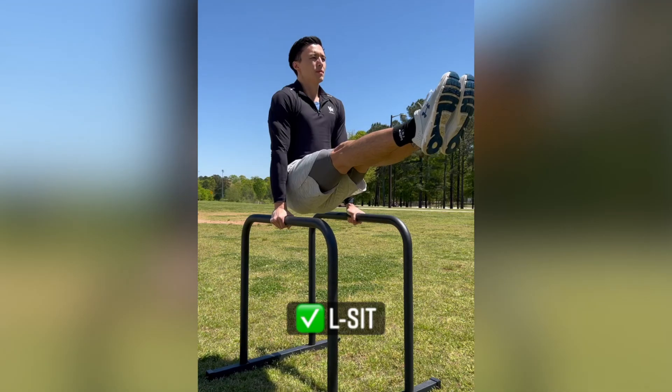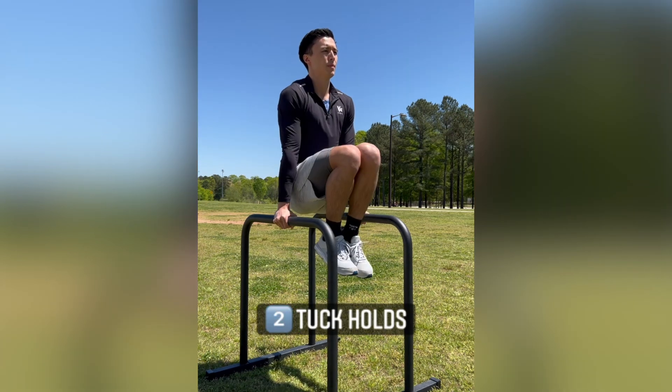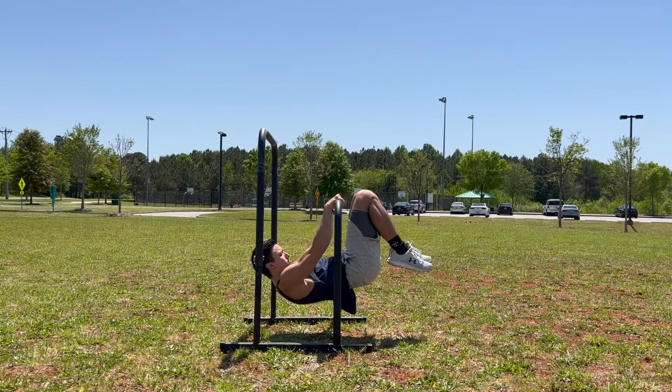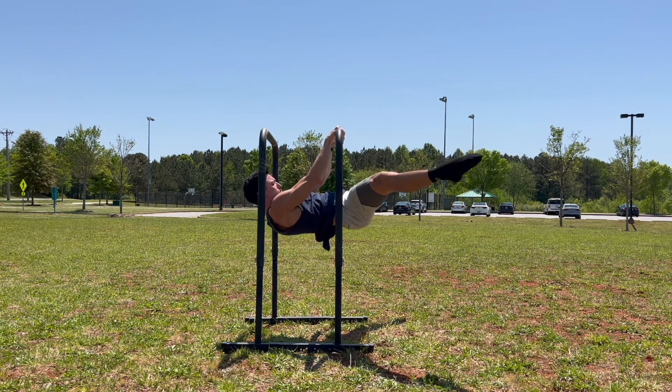Now let's look at another bodyweight exercise — the L-sit. This is a good exercise to examine because there's no pushing or pulling involved; you're just holding a static position. So if you can't do an L-sit or other static exercises, how do you make them easier? It's all about adjusting your center of gravity — you tuck your legs in closer to your body. We can apply this same logic to other static holds like the front lever: pull your legs in close with a tuck front lever to make it easier, and extend your legs out to make it harder.